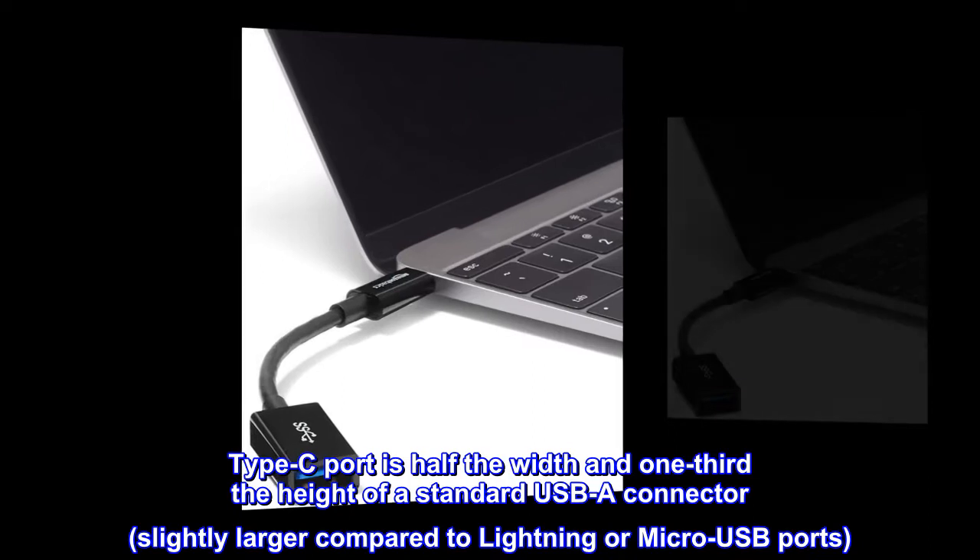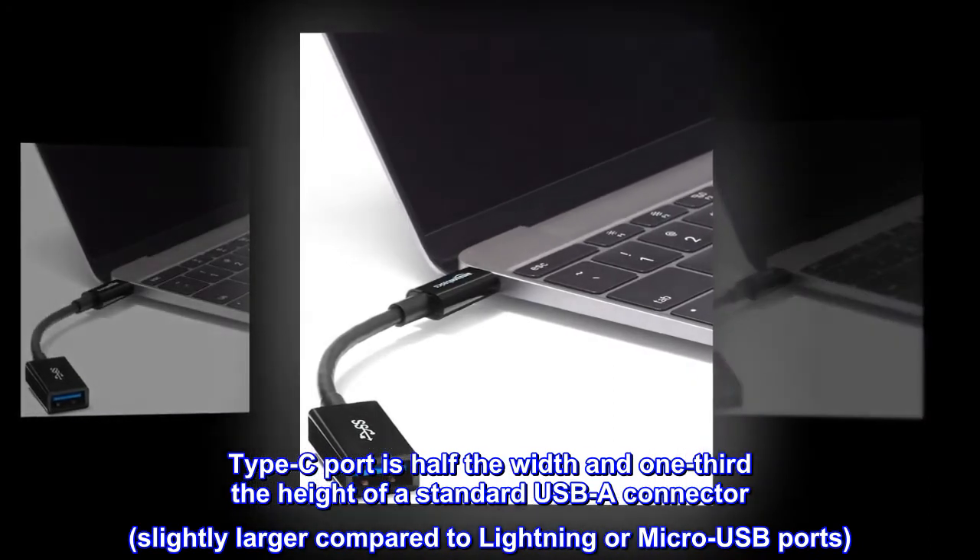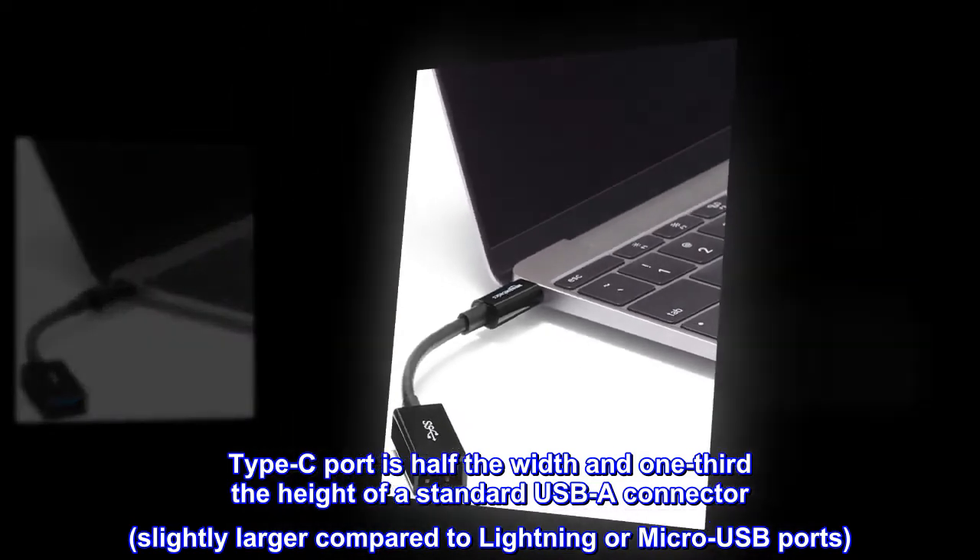The Type-C port is half the width and one-third the height of a standard USB-A connector, and is slightly larger compared to Lightning or Micro-USB ports.